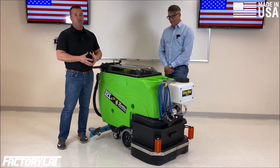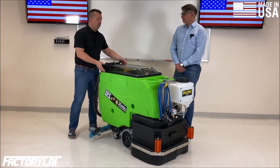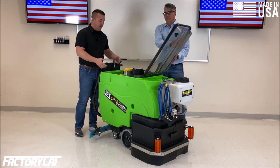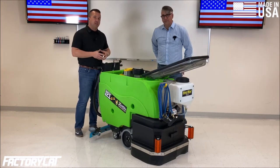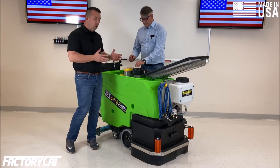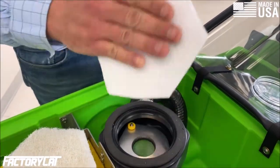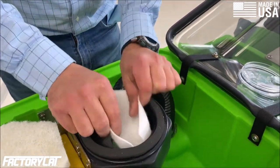One of the most notable things on the scrubber is the bright green tanks. It's not just for appearance — this is actually antimicrobial plastic, which completely eliminates the growth of microorganisms inside of your recovery tank. Also, there is a vacuum filter on the exhaust for the vacuum motor that is two-tenths of a micron — that is a tenth of a micron finer than HEPA filtration.